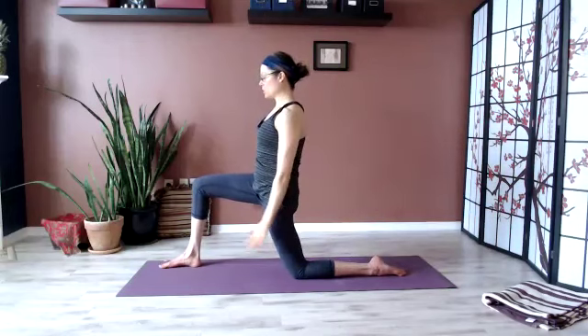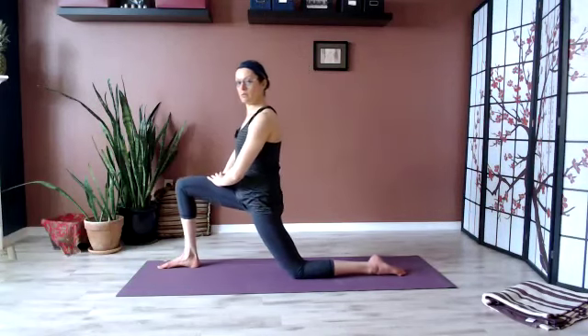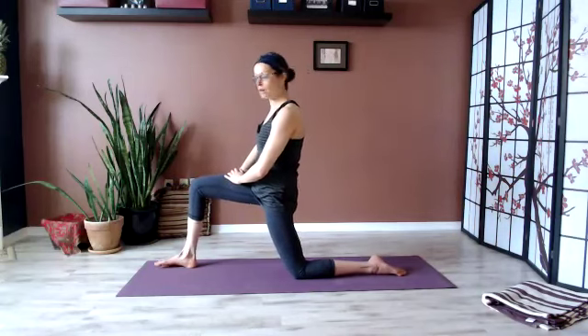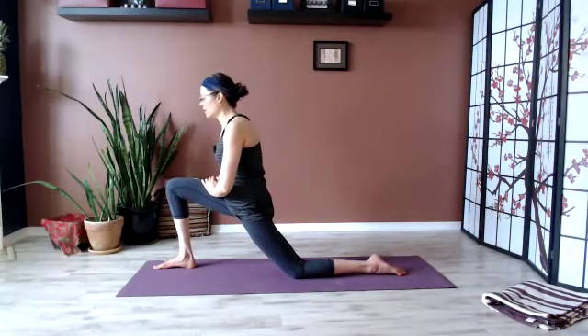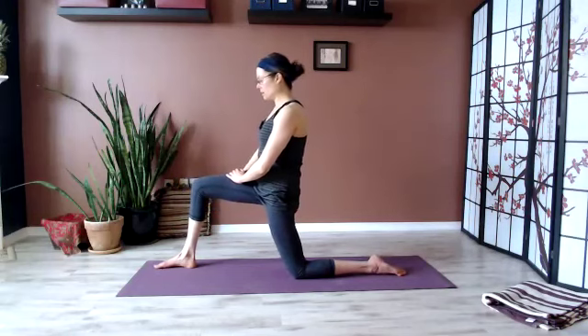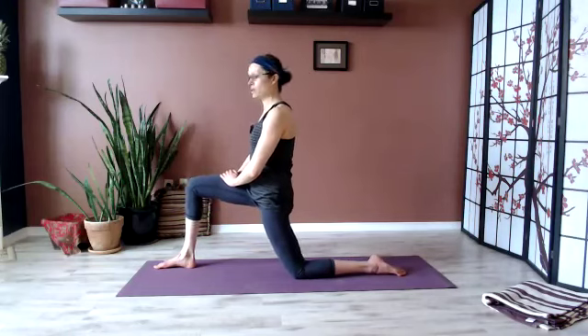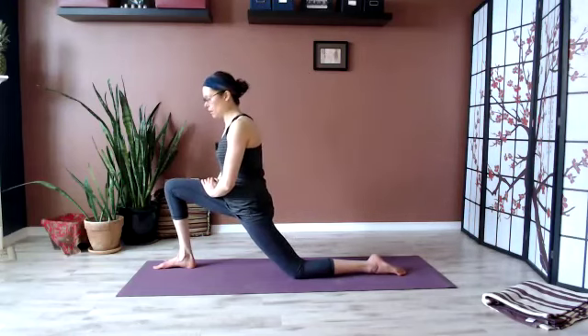Hands come to your thigh. You might bend the knee and lengthen the leg just a little — bend and come out a little — just a few times. Mobility work here.